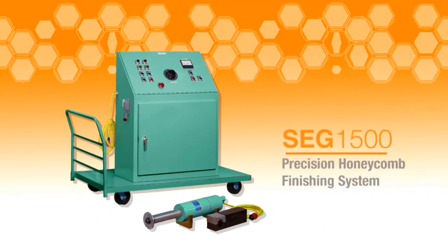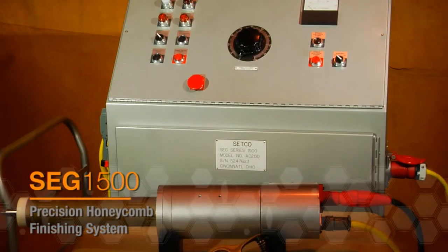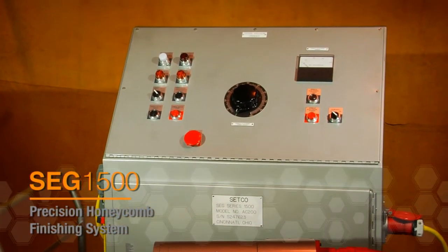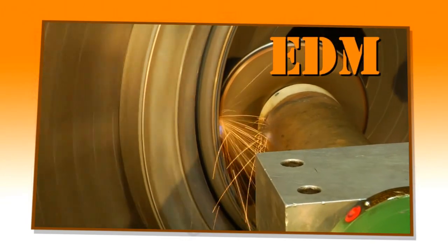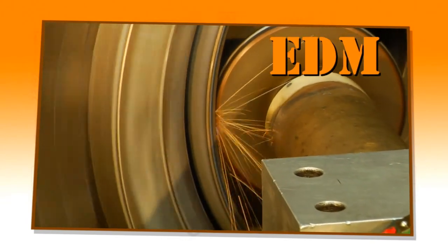The SEG 1500 grinding system is a portable electronic discharge machining center that removes metal stock utilizing AC current and EDM technology to arc grind a profile onto the part.